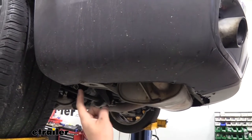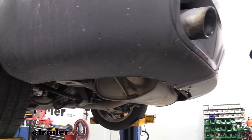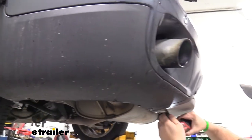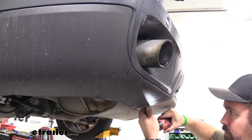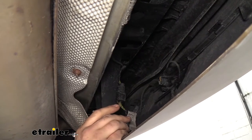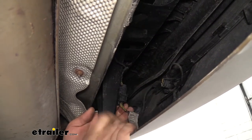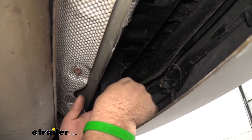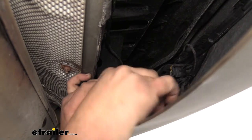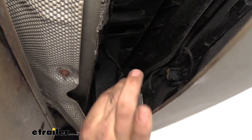Now we're going to go underneath the rear fascia and there are going to be six eight millimeter fasteners that go along the edge — go ahead and remove those. While underneath the fascia, remove your electrical connections so that when we pull the bumper out the wiring isn't holding us back. You can see this little clip attached to the fascia mount — push on the tab to get it separated. There are clips on both sides so you're going to want to pinch on those and work them a little bit until they separate.